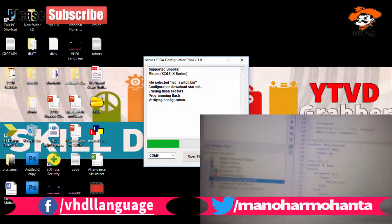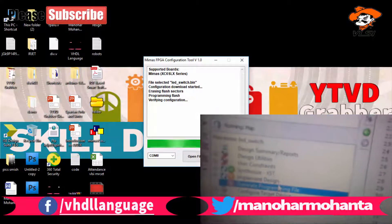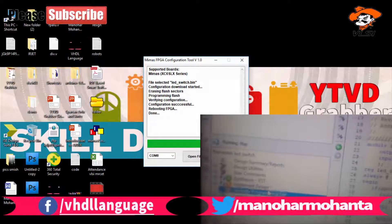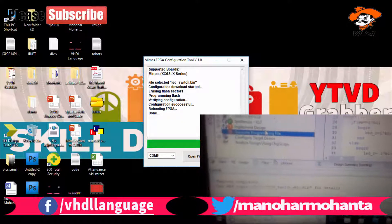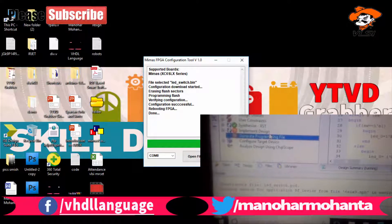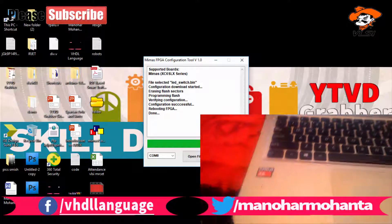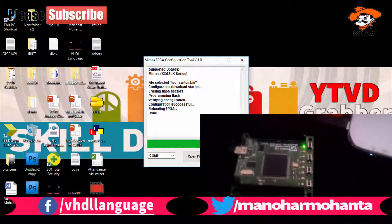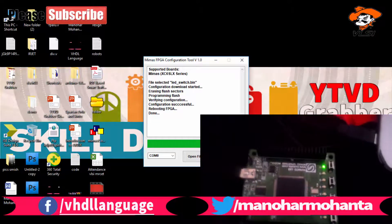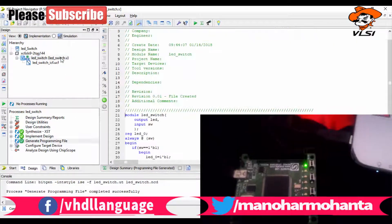When you upload the code, you can see the LED turns on whenever you click the switch — but it's actually in reverse mode due to the pull-up. It will be on when not pressed and off when pressed. You can see me navigating to the folder, selecting the generated binary file 'led_switch.bin', clicking upload, and it gets uploaded.